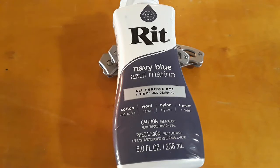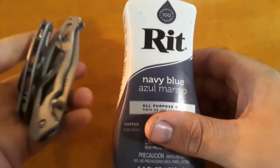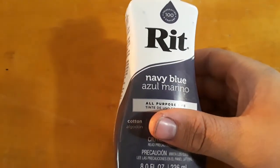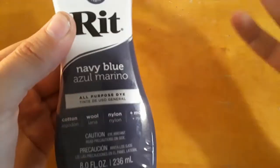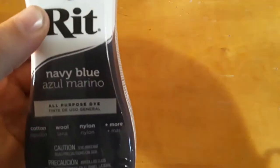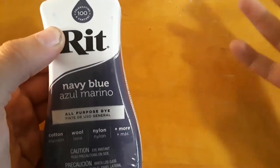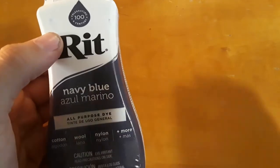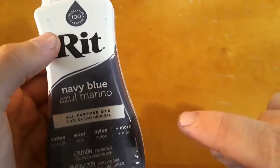Hey everybody, welcome back to Gideon's Stuff. Today I'm doing something a little bit different. I'm starting a new series called EDC Crafts. And today, in our very first episode, we're going over how to rit-dye knives. Thank you to the amazing Gerber Paraframes for making such excellent stands. So yeah, rit-dye knives. This is something that I think everyone in the EDC community should know how to do, because it's surprisingly easy and really fun. It's a great way to make a knife or another type of gear uniquely yours.